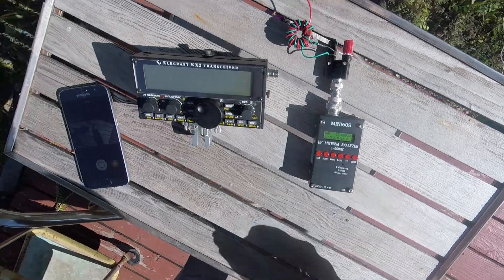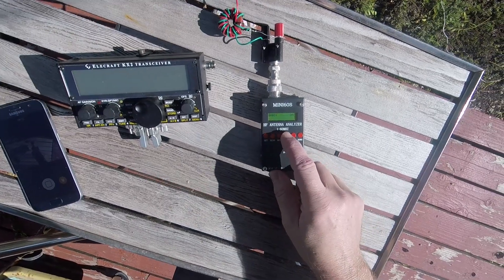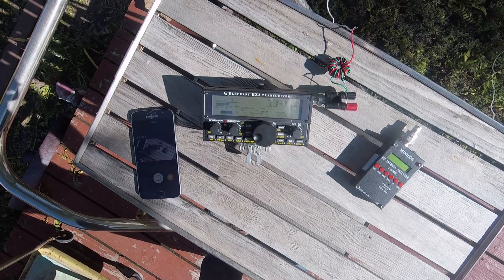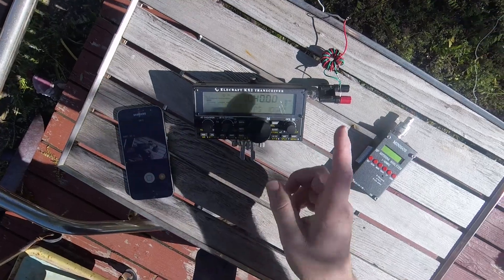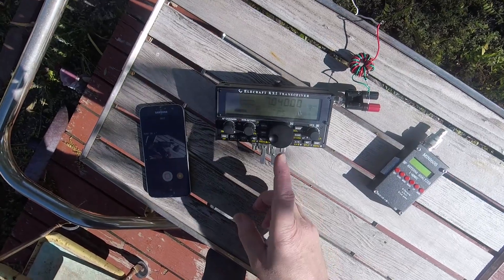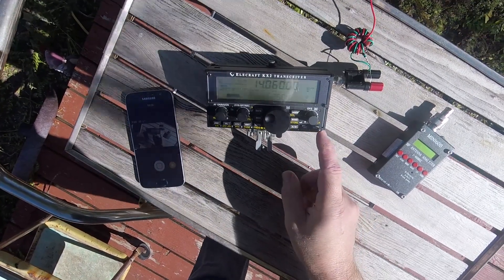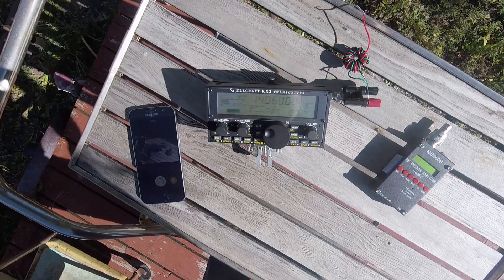Let me hook it up to the KX2 and see what it looks like there. I've got it hooked up to the KX2 on 40 meters. That wire won't tune up on 80, but it tunes up on 40 really well. Without the unbalanced-to-unbalanced on there, it would take quite a bit longer to tune up and it wouldn't be as good. Let me go to 20 meters — and look at that, it's really good.